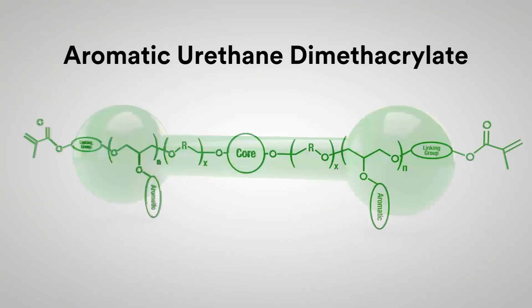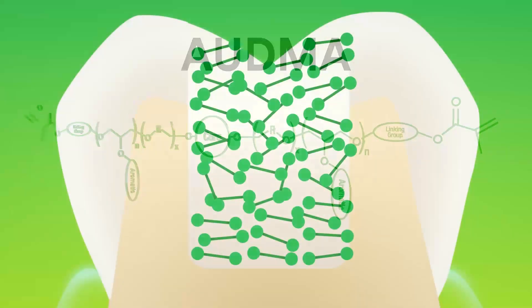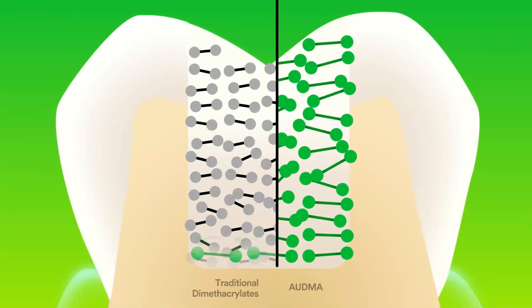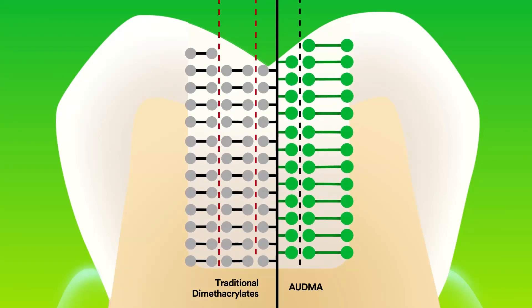The second monomer, Aromatic Urethane Dimethacrylate, or AUDMA, is a large monomer that limits the number of shrinkage zones, reducing the amount of shrinkage and stress as polymerization occurs.